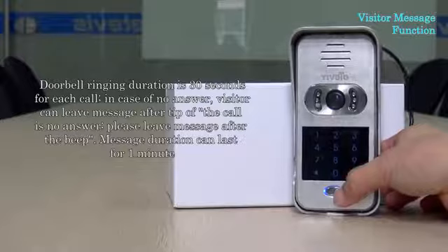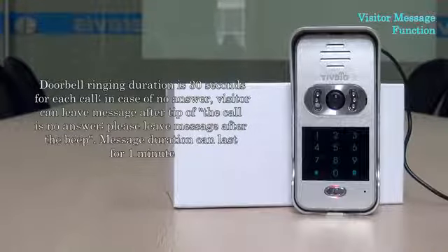Doorbell ringing duration is 30 seconds for each call. In case of no answer, the visitor can leave a message after the tip that the call is no answer: 'Please leave a message after the beep.' Message duration can last for one minute.